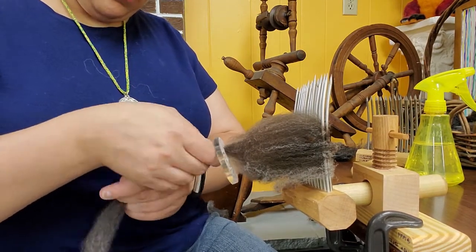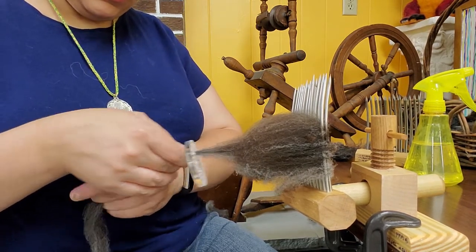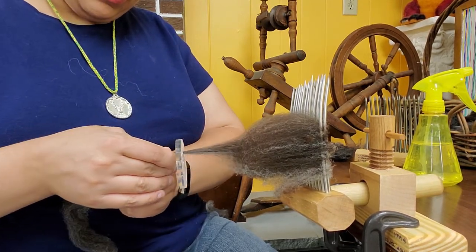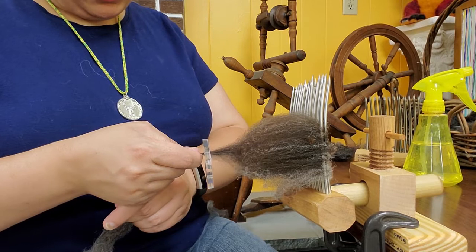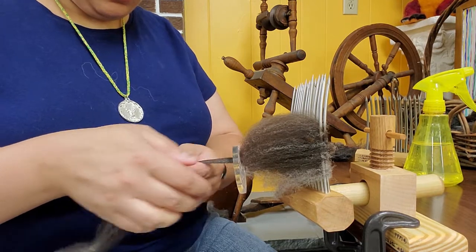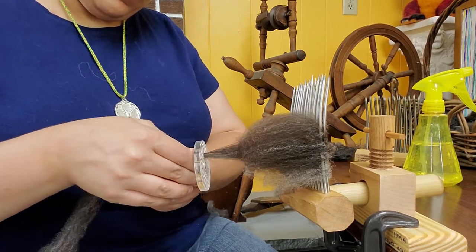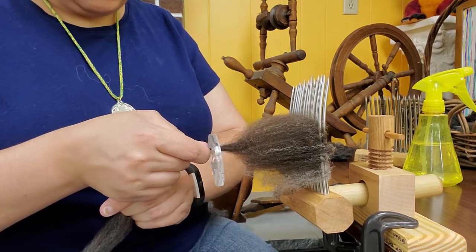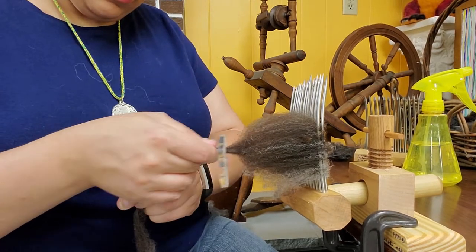Don't push it too far forward — if you do it'll be really difficult to pull out. At any point in this process if you're having to really yank on it or pull really hard, pause, back it off a little, and let out some of that fiber — you might have too much in there. Then just kind of walk the diz across the comb, pulling those fibers through until it comes off.